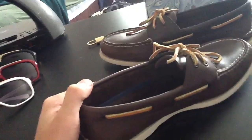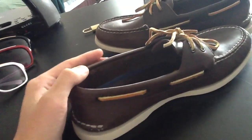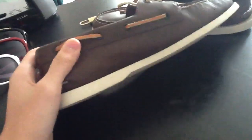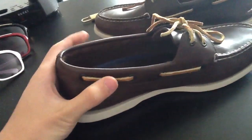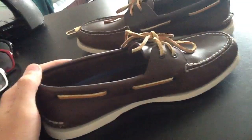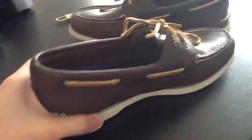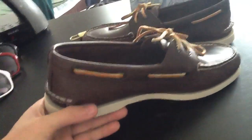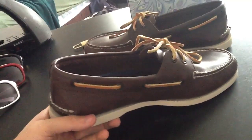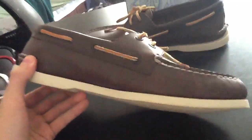If you have a boat and you buy Sperry's and wear them on the boat, I suggest not wearing socks — just because it's just as comfortable and you can take your shoes off without having to take your socks off too. It's also the boating look. If you go to a yacht club, you'll notice most of the guys in the harbor will be wearing Sperry's or something that looks like Sperry's.